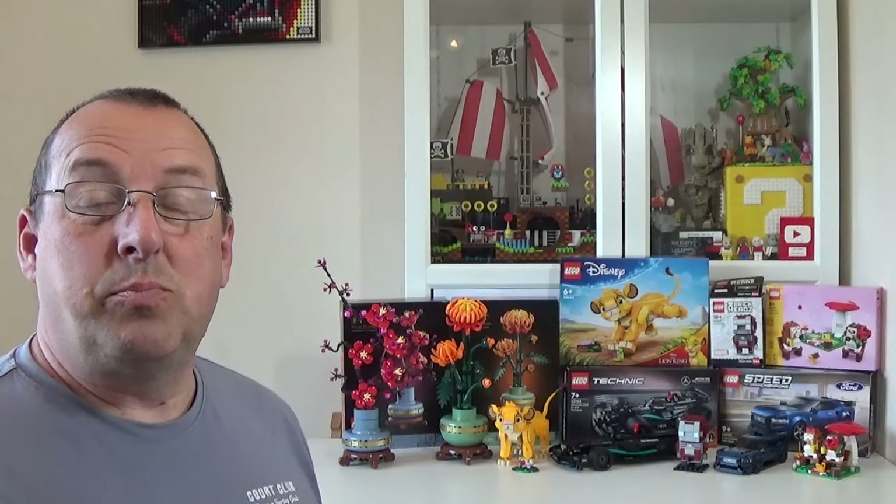Hello everyone and welcome to Ian's Bricks. As you can see behind me I've got quite a few sets that I've been building recently over the past month or so. They're all relatively small sets, all under £25 or $30/€30. I just wanted to show you some of the things I've been building, what I like and dislike about some of these sets, and whether they're worth buying. I'll start with the most expensive and work down to the cheapest.